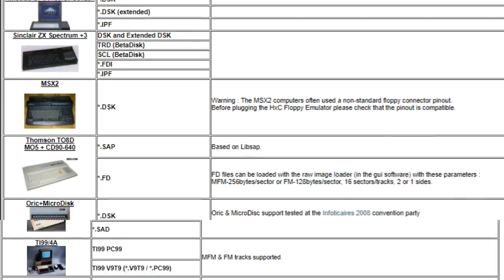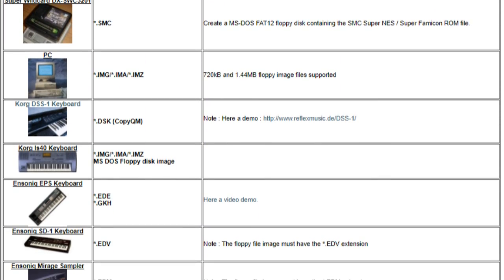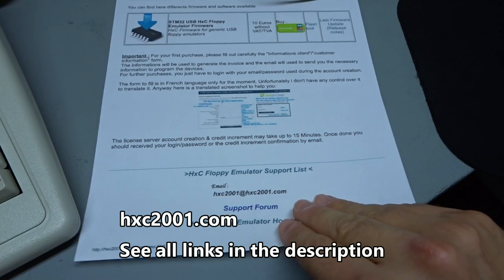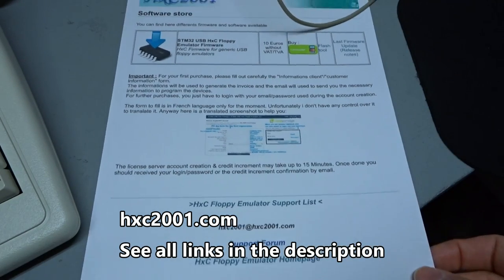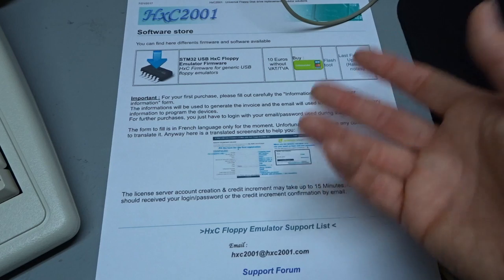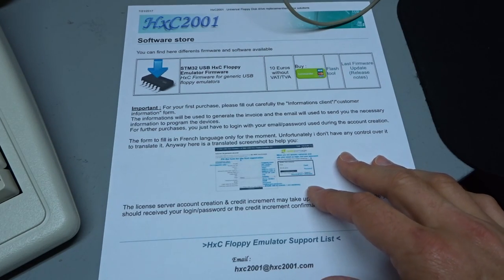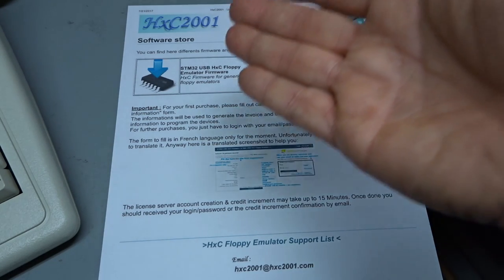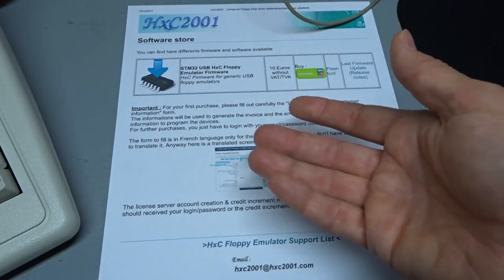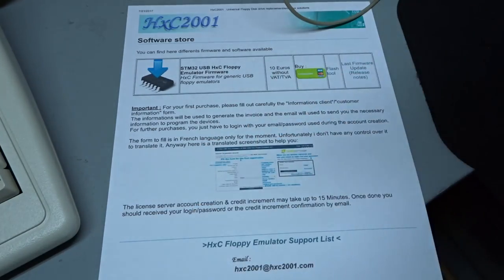This firmware opens up these floppy emulators to be used in so many different ways in different computers, more than just a standard high density drive. If you go to hxc2001.com, you'll see the whole info about what this is and find the firmware there. Putting this firmware onto the emulator adds a ton of extra functionality — besides regular PC format, you get all the different disk sizes, custom disk sizes, Amstrad compatibility — compatibility up the wazoo.